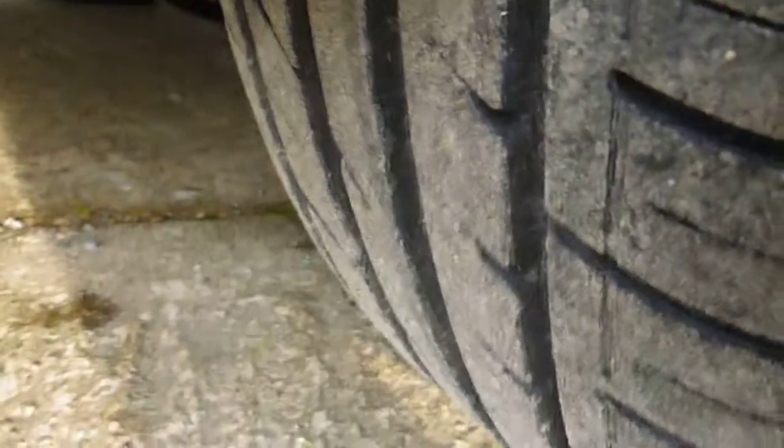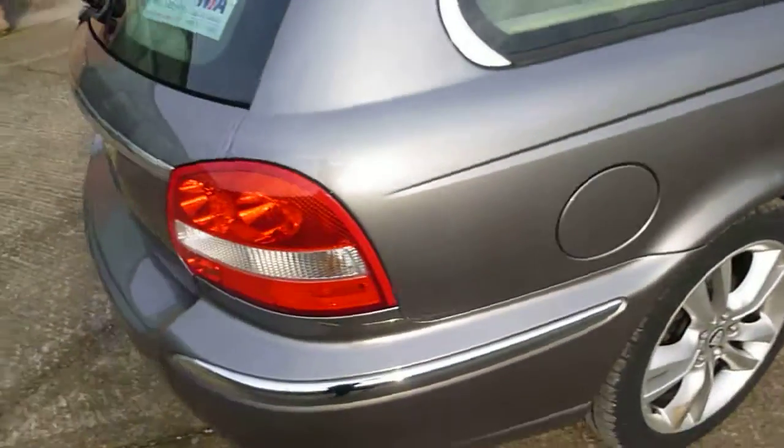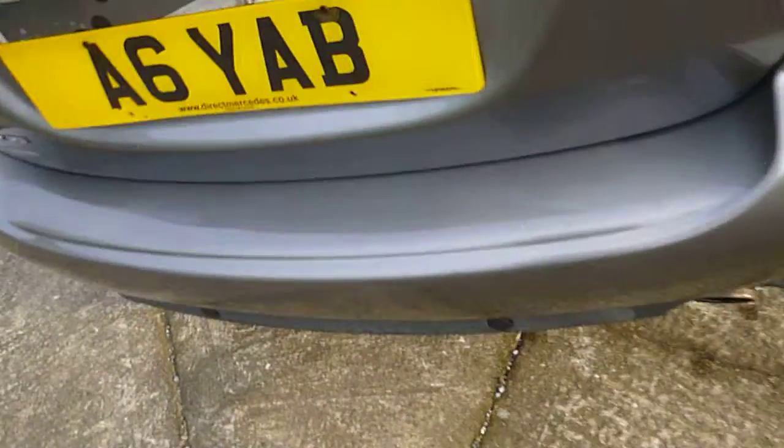Driver's door — no dents. A few marks, just a touch-in, and a few light scratches that will just compound straight out. Door edges just need a touch-in. Off side rear tyre is again excellent — looking at about 6-7mm on there. No real damage to the alloys, just a few minor chips to touch in. A few light scratches on the top of the rear bumper and just the odd touch-in to do, but it'll all compound out.